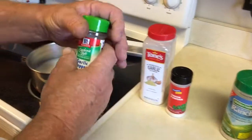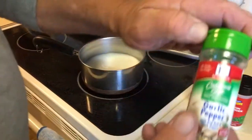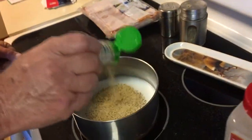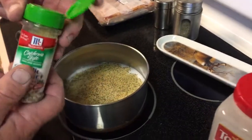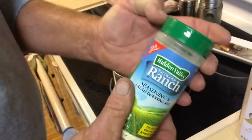Then we do some of this. What is it? That's some of this — garlic pepper. This is what makes them dirty. Got all that pepper in it and stuff.